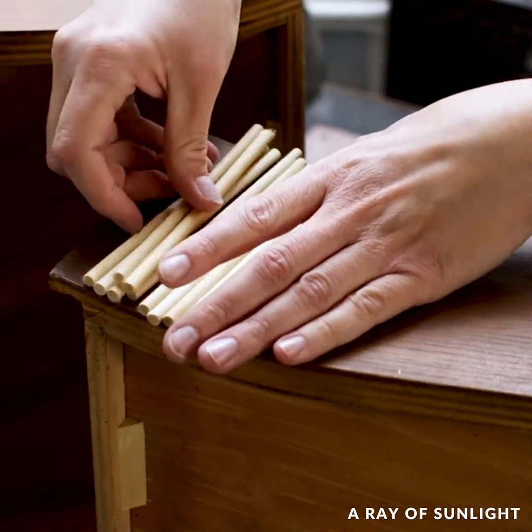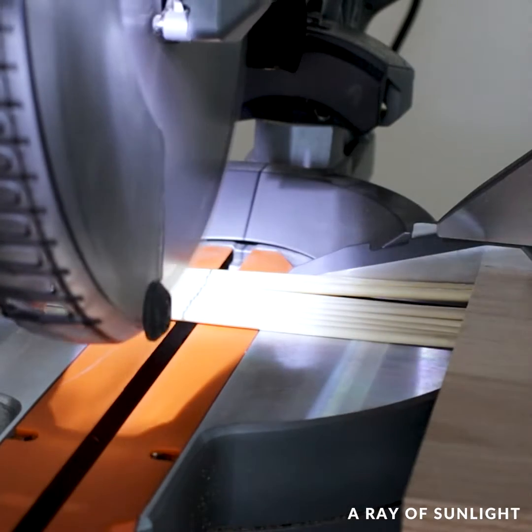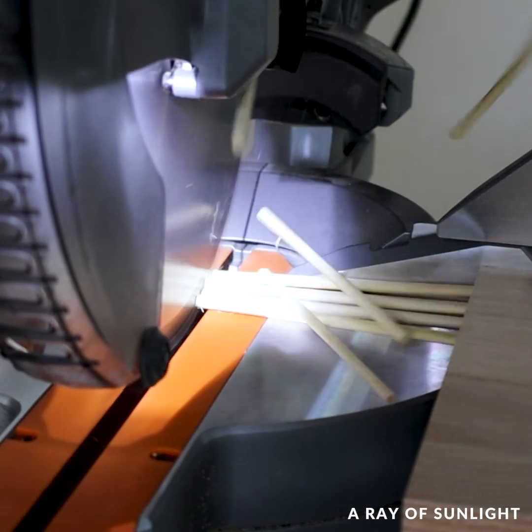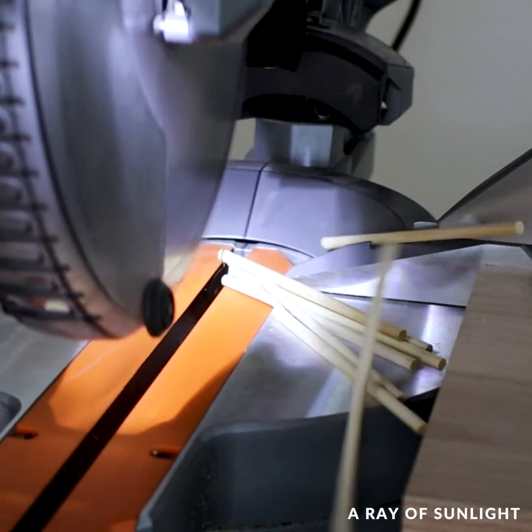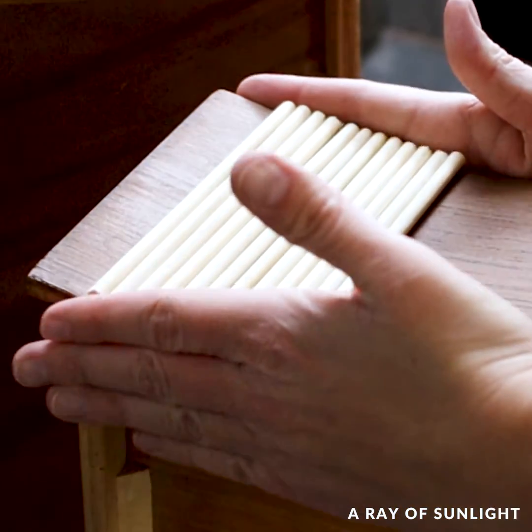Then I cut some quarter-inch dowels to the size of the top drawers. I'm not going to lie, this part stressed me out so much because I was cutting smaller pieces and some of them went flying, but I managed to get them all cut without cutting myself.